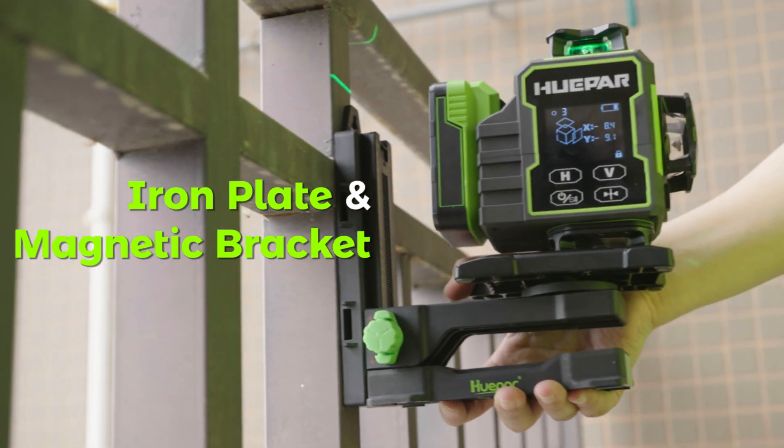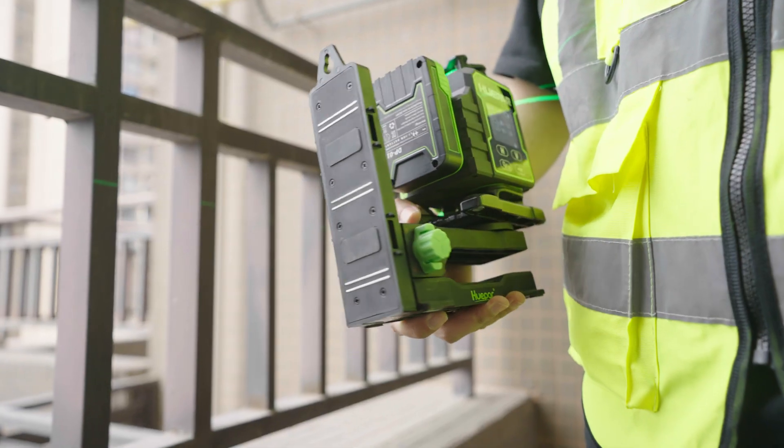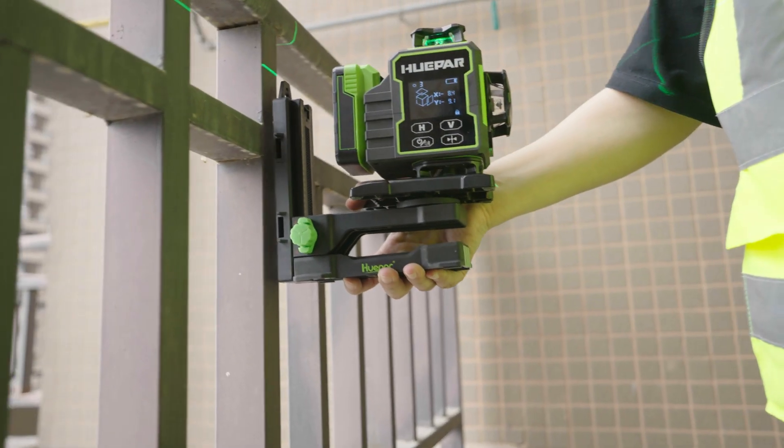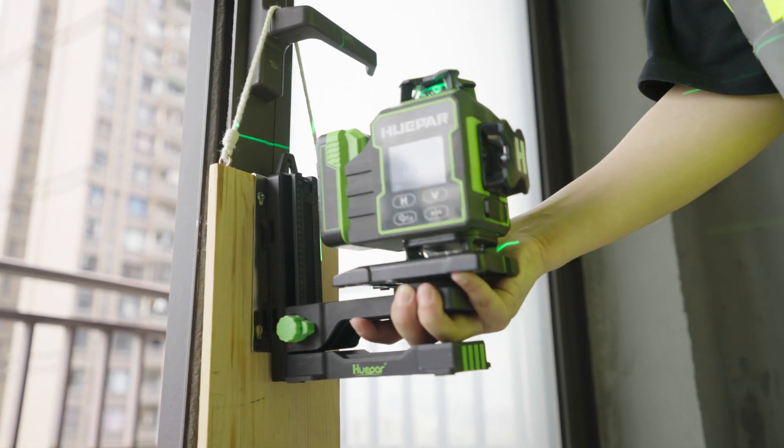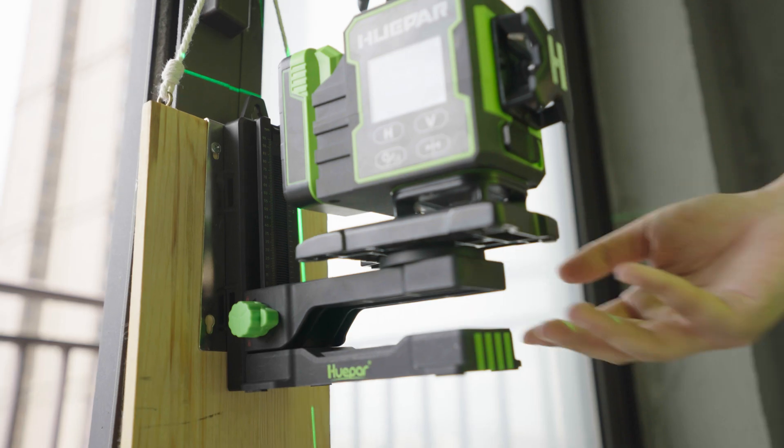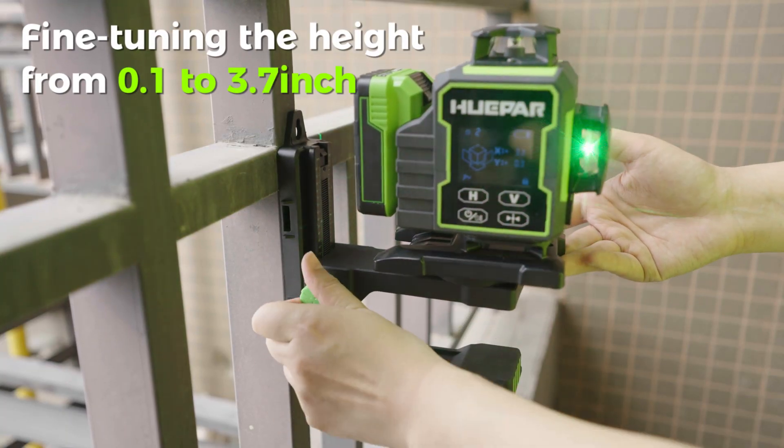Iron Plate and Magnetic Bracket: the magnetic bracket can be attached directly to an iron surface. If there is no iron surface, you can nail the iron plate and then attach the magnetic bracket to it.